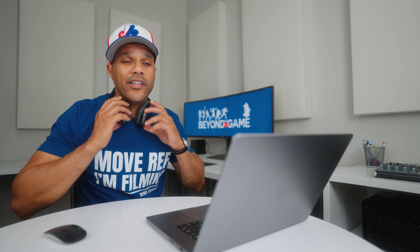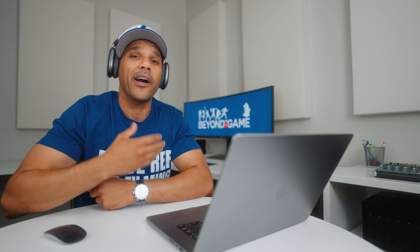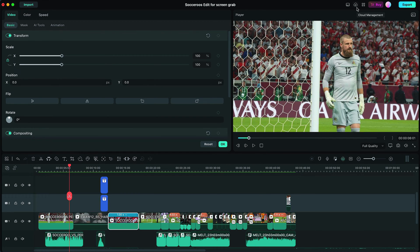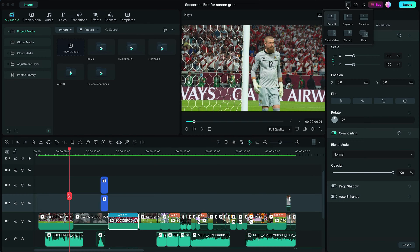They just released Filmora 12, which I used to edit the video you just watched. So let's get into the edit so I can show you some of the features that I've been using so far, and then I'll give you my overall take on Filmora 12. First of all, as far as the overall experience is concerned, Filmora 12 is much more efficient than before.